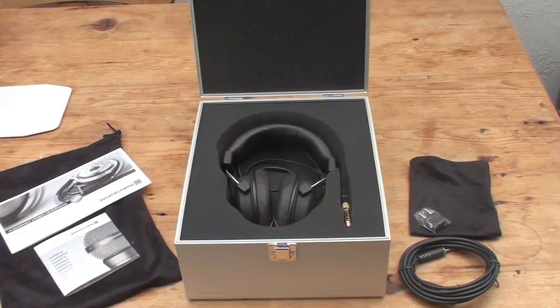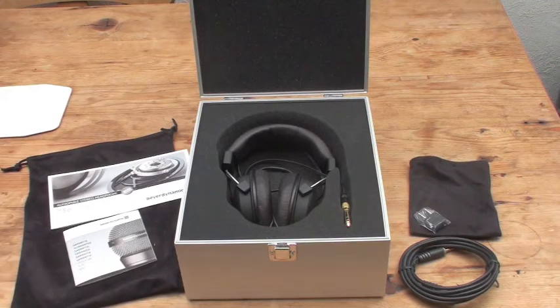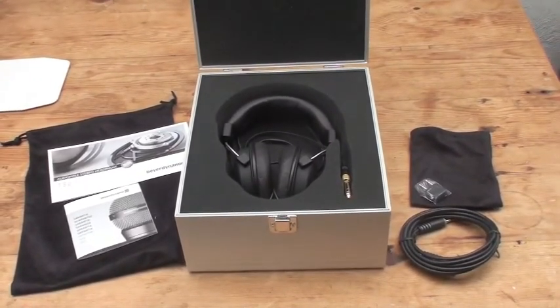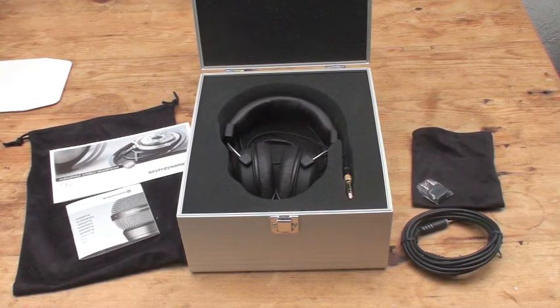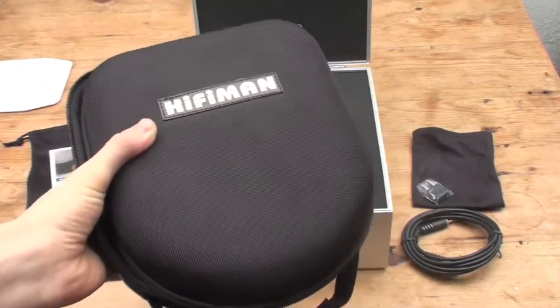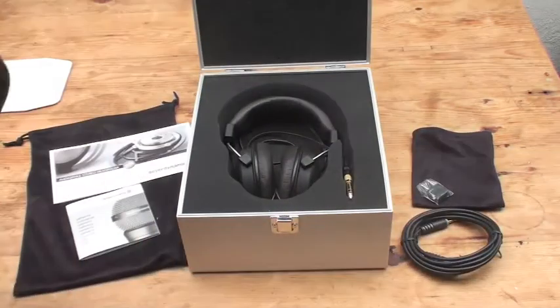One thing I'd personally like to mention is that a more solid travel case would have been nice. Nothing against the velvet pouch — it does look and feel nice — but it's not going to offer a lot of protection if you put it in your bag. The storage case is really premium and elegant. I do recommend picking up a fitting travel case, such as the HiFiMAN portable travel case, which I think is $29 — roughly £20 — and it fits the headphones quite nicely.